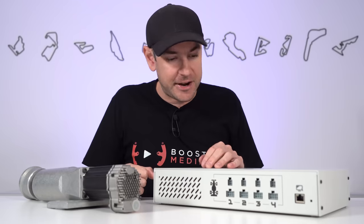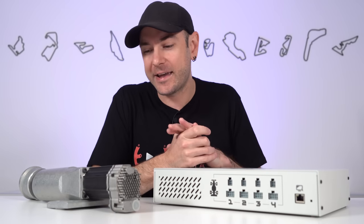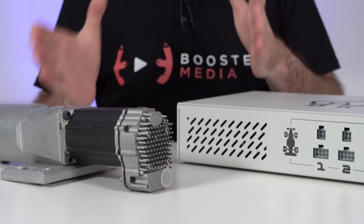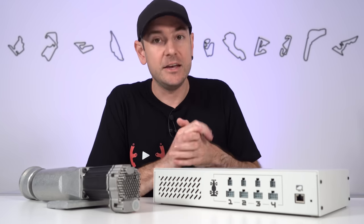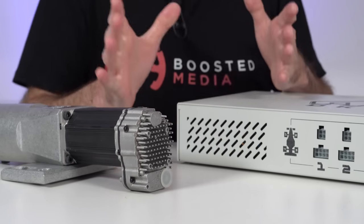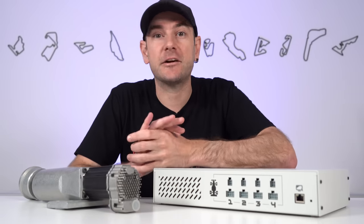There are a couple of different configurations available with the DK2 system. They also have a DK2 Plus which uses more powerful motors for more aggressive feedback, and a DK6 system which uses the same motors as the DK2 Plus but gives you six inches of travel rather than the two inches on the DK2. The DK2 is also available as a four actuator or three actuator system — the three actuator version saves you quite a bit of money.